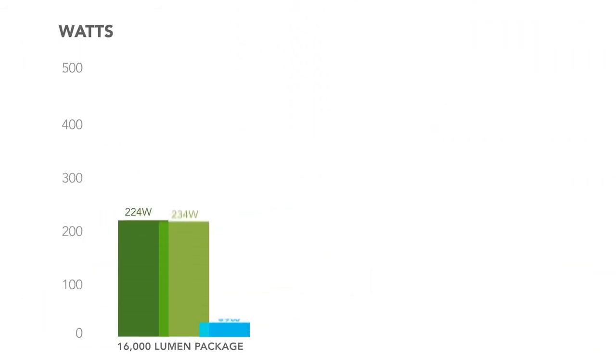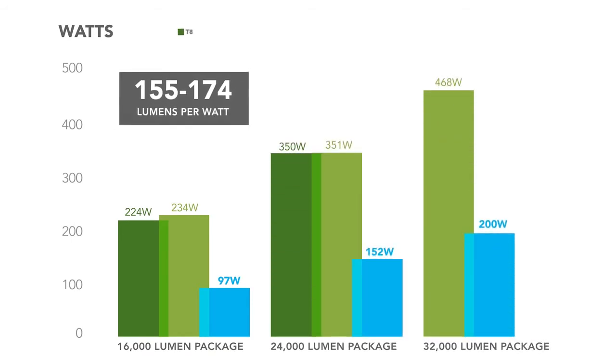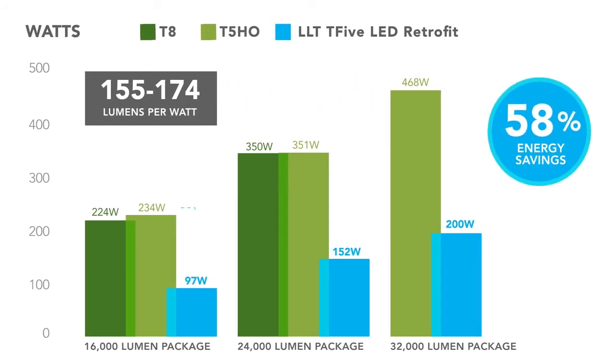These lumens won't cost you energy savings, with an industry-leading performance range of 155 to 174 lumens per watt, which translates to more money in your pocket for an average energy savings of about 58% over both T8 and T5 HO high bay fixtures.